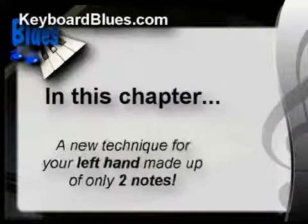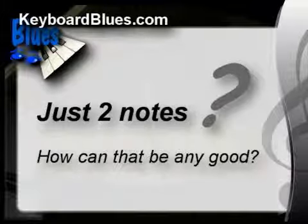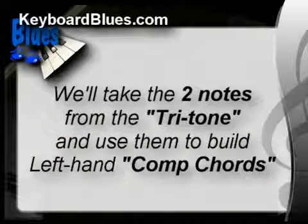In this chapter, a new technique for your left hand made up of only two notes. Just two notes? How can that be any good? Here's the secret — they're two really cool notes called the tritone. We'll take those two notes and use them to build left hand comp chords that are very simple to play, but they sound fantastic.